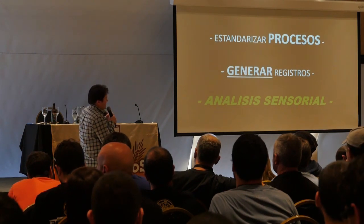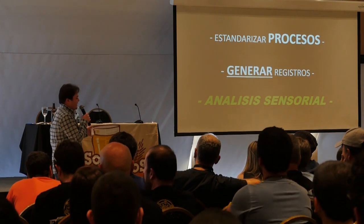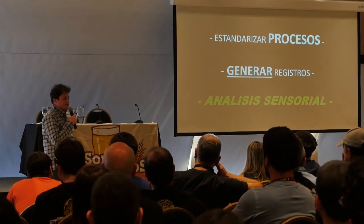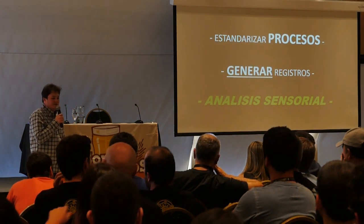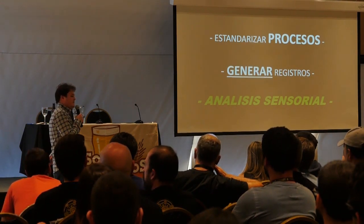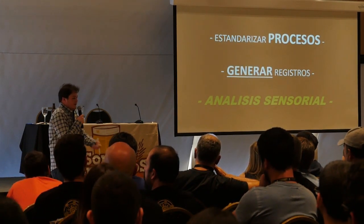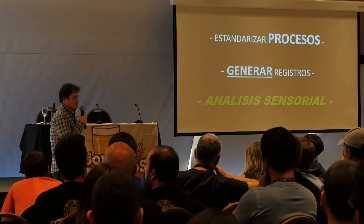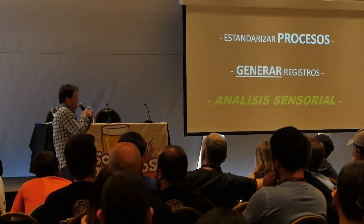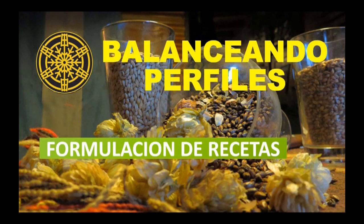Muchas veces para mejorar hay cosas que se cambian solamente cambiando la forma de trabajo. A veces hay que invertir, pero si hacen el Whirlpool siempre en 15 minutos y a veces pasa media hora porque sonó el teléfono, ahí hay que cambiar la forma de laburar. A veces es tan sencillo como cambiar una práctica de trabajo, y eso lo podemos sacar de una simple cata en la que uno puede reconocer los descriptores. Todo el laburo de formular recetas y balancear perfiles va a tener un valor agregado enorme si se tiene la herramienta del análisis sensorial.